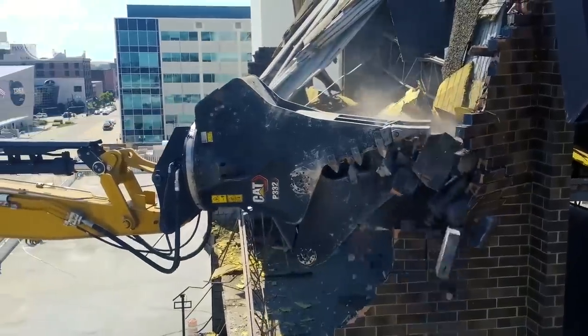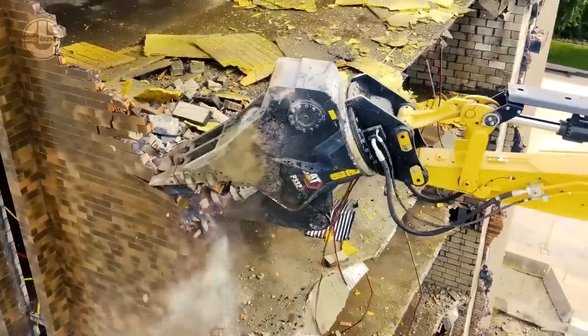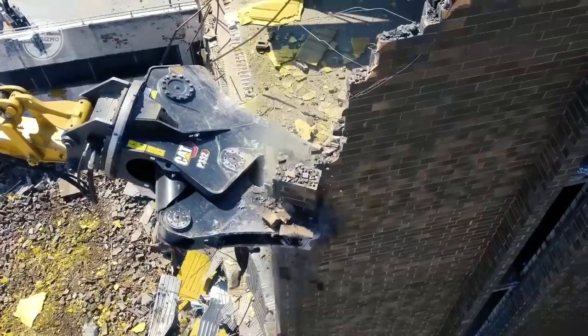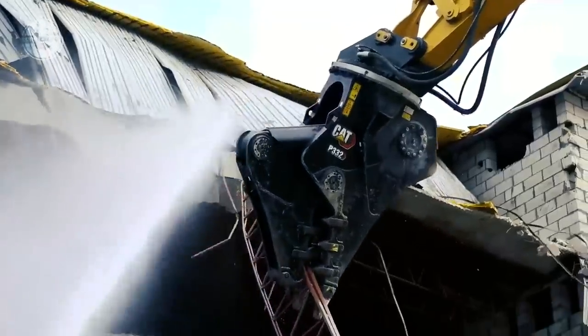The speed booster delivers up to 52% faster cycle times and 13% better force. The jaws position at the best angle with full, fast, and bi-directional 360-degree rotation. All CAT pulverizers are compatible with CAT excavators.